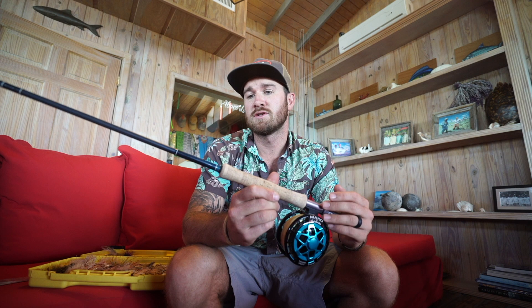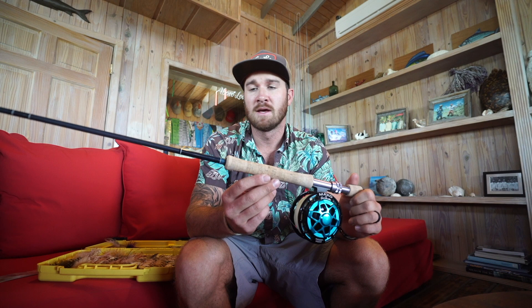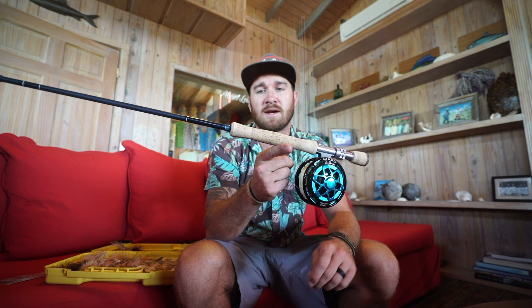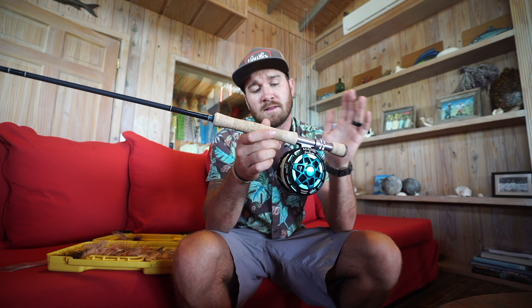I'm going to run through my basic permit setup and what I like to use. This setup is specifically for permit here in the Bahamas. My rod of choice is the Thomas & Thomas XO. I love the action of this rod and I love the recoil guides. The rod is a tool and there are many different rods that will do the same job — it really depends on your own style of casting and what you like to achieve.